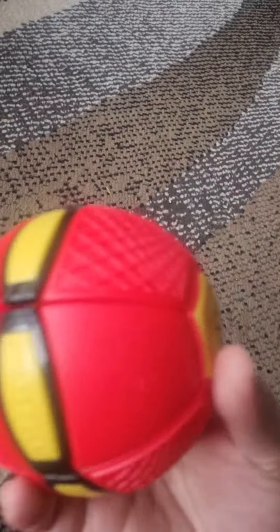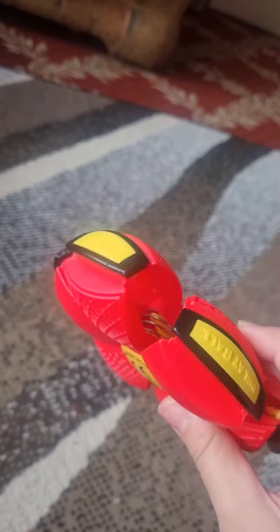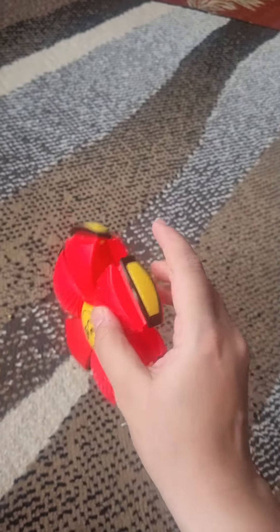I got this red and yellow color — there was also blue and green, but I got this one. I've shown during the video how to use it, and I hope you like it.